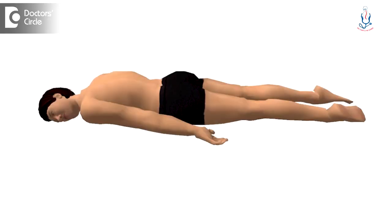Prone position, or sleeping on the abdomen, has to be avoided in case of back pain. Sleeping in the supine position is fine, and sleeping sideways is also fine, provided you take care of whatever I have said so far.